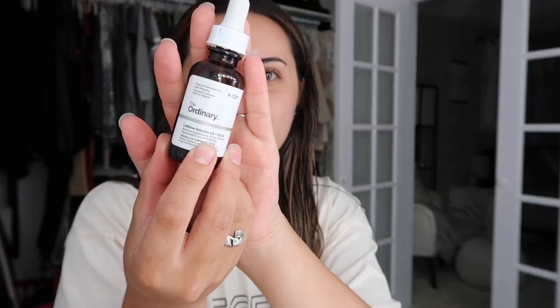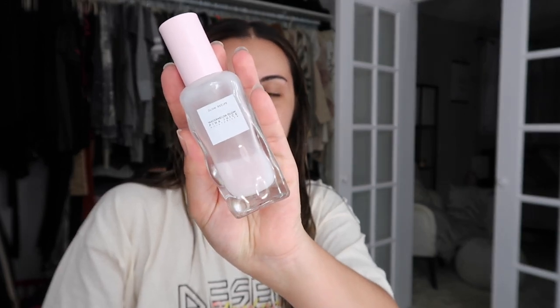I'll let that sit for a minute and then I apply my eye cream. I've been using The Ordinary Caffeine Solution Eye Cream — just a little drop on my finger applied to both eyes. Then I've been using the Glow Recipe Watermelon Juice Moisturizer, about a pump and a half applied everywhere. It's a super thin moisturizer — it feels like water.